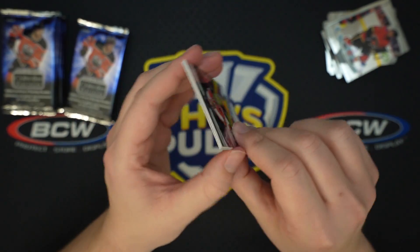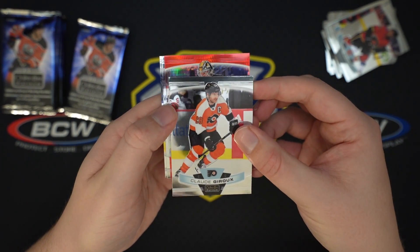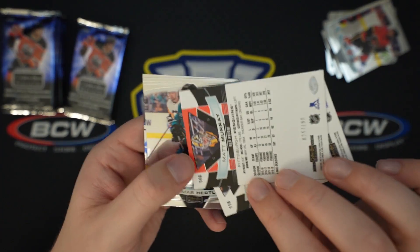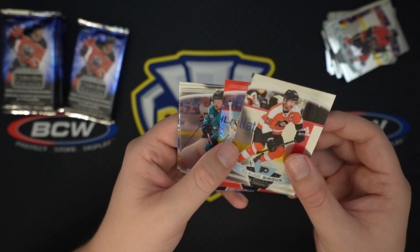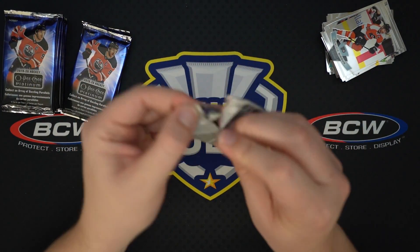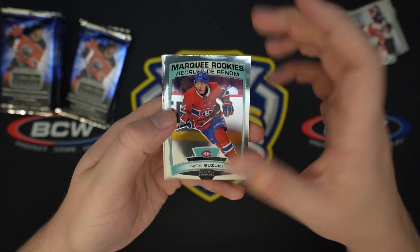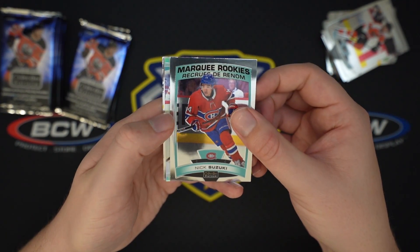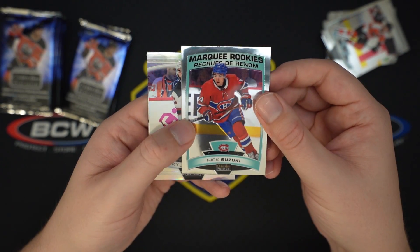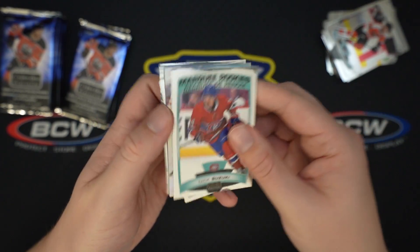I wish I knew where the auto was so I could save it. We got a Red Prism — Matt Murray — yeah, it's a 199. Red Prism, that's what those are called. Prism basketball is even worse — there are a lot of parallels there. Nick Suzuki, Kyle Palmieri, Rainbow Stamkos Retro, and David Pastrnak. I don't like the Bruins very much at all — mainly Brad Marchand, I can't stand that guy. Tyler Bertuzzi.